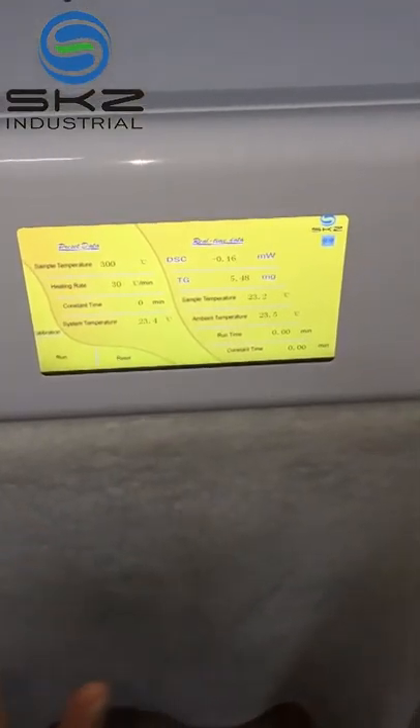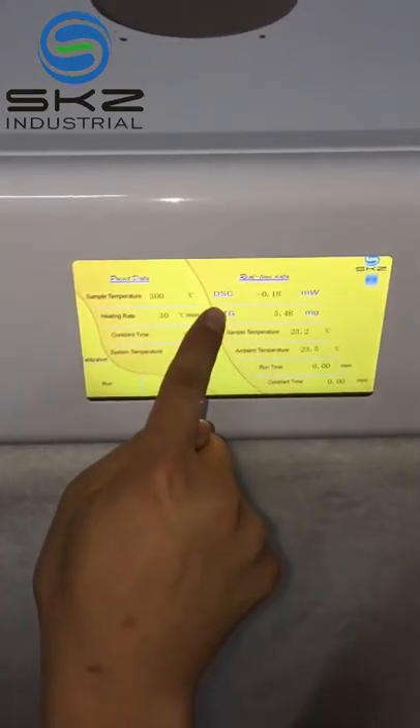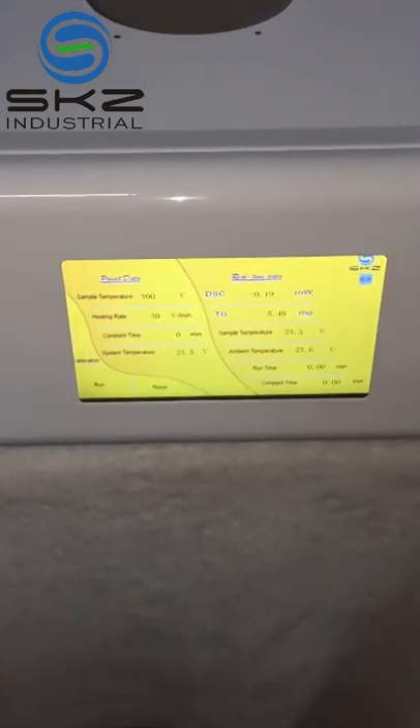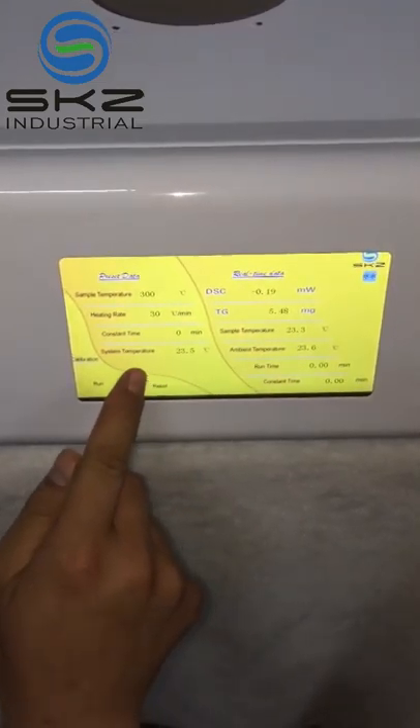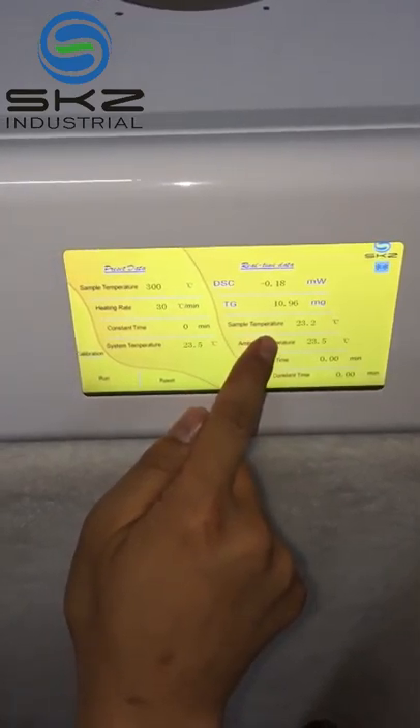There are four parameters to check to make sure the sensor is right. First, the DSC must be between minus 1.5 and plus 1.5. Then the system temperature, environment temperature, and sample temperature must all be at room temperature.